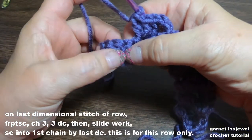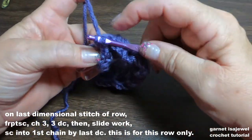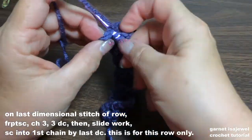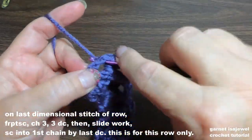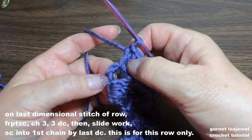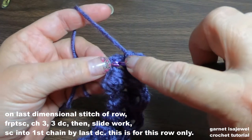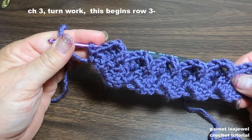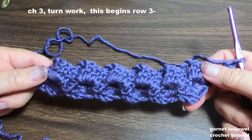On the very last of our three double crochets, go ahead and do your front post single crochet, chain three, and then onto that chain three do your three double crochets. Slide your work over just for this one, and then down here we're going to skip to the very first chain and place a single crochet — that'll help finish our row. Then chain three and turn your work.